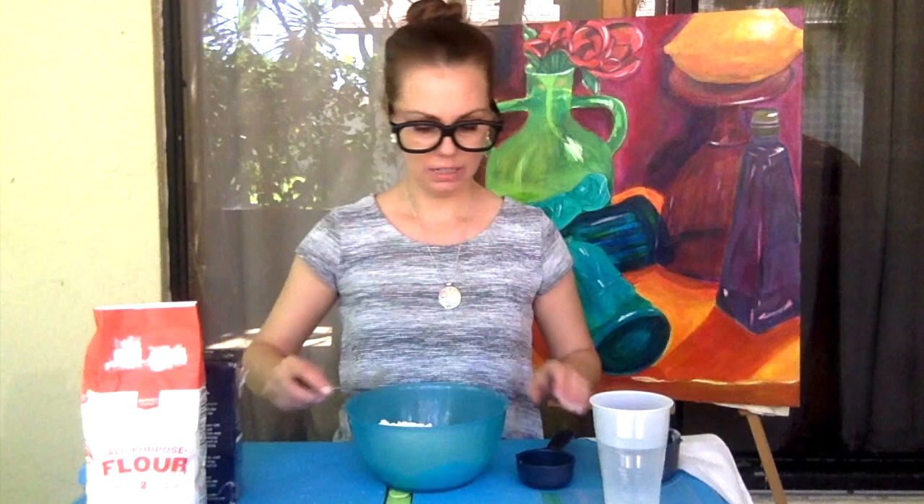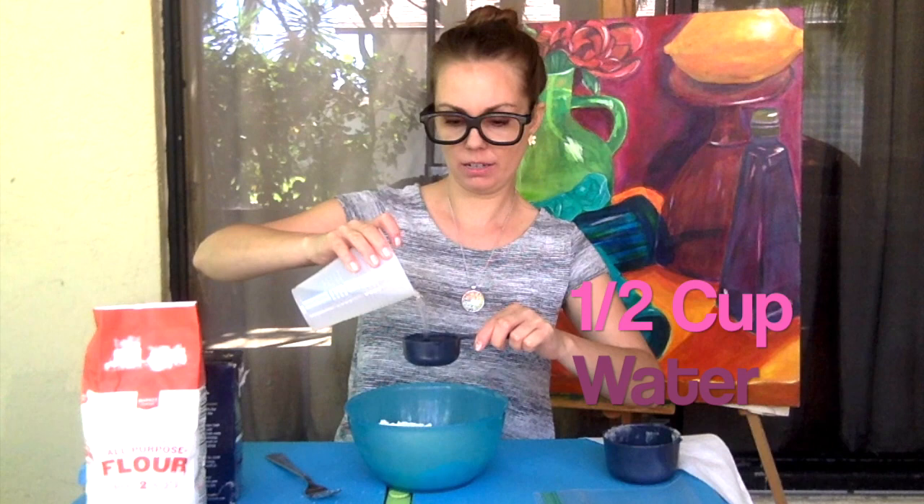Give it a little bit of a stir. And let's go ahead and add our water — you're also going to add a half a cup of water — and dump it in.